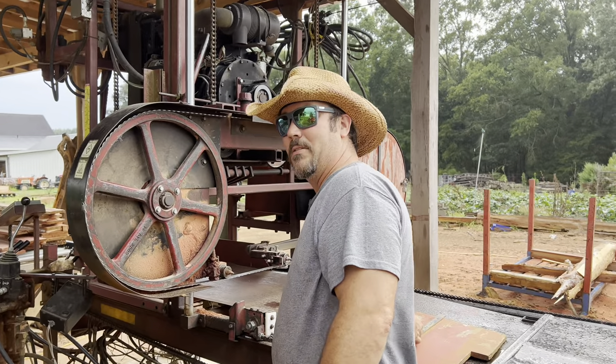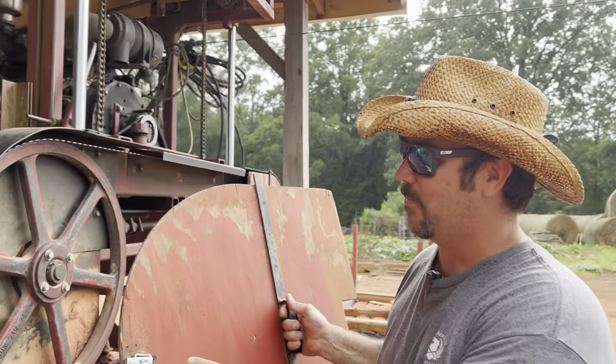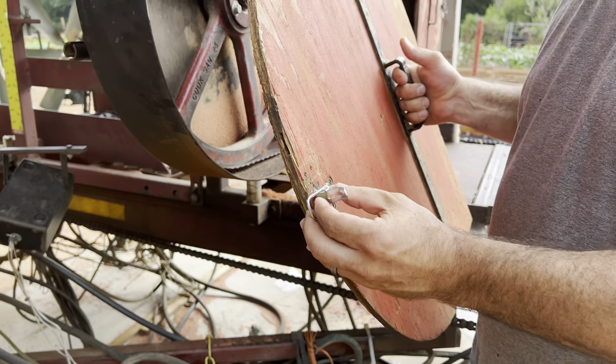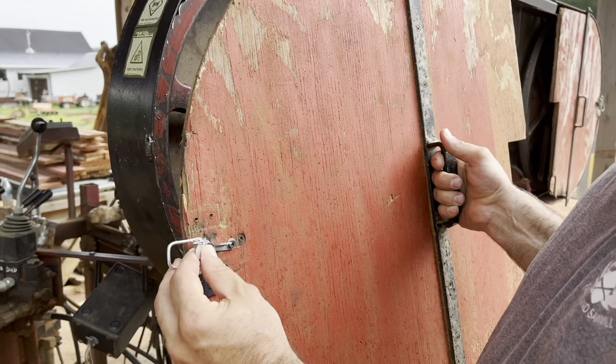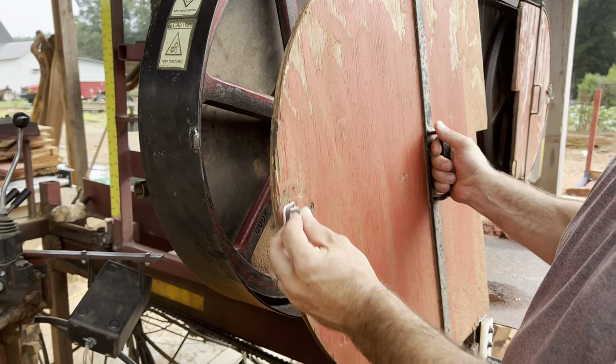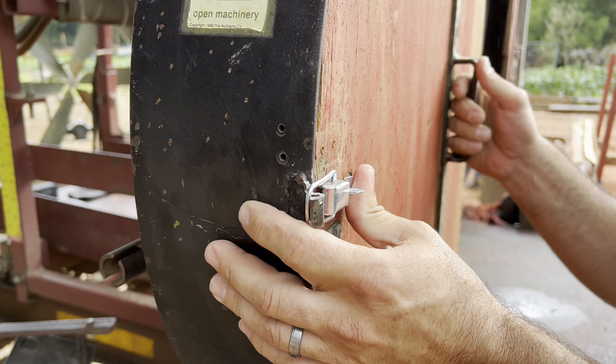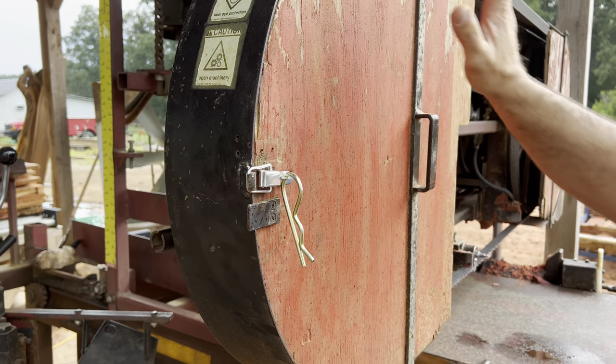So after we saw that, we stopped. I hate to say it, folks, but we had this hinge probably for about a month, maybe two months. No excuse why we hadn't put it on there as far as safety goes. We put it on there — real simple fix, didn't take five minutes. And now when that blade comes off, we've got something that can hold it.